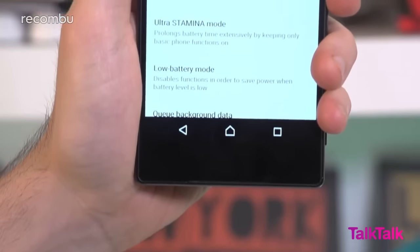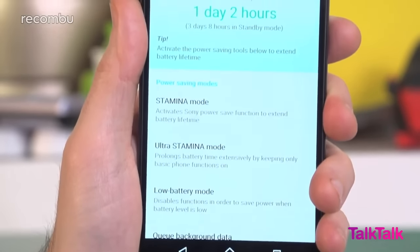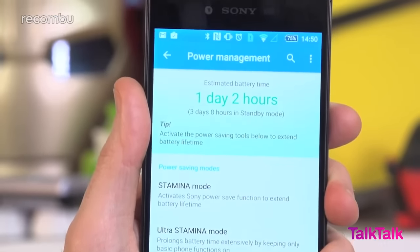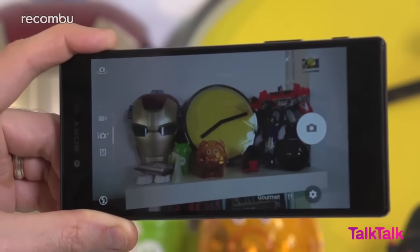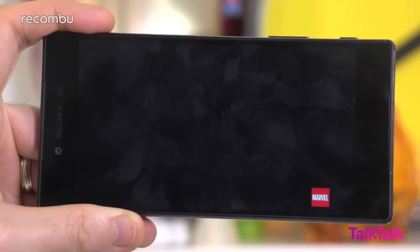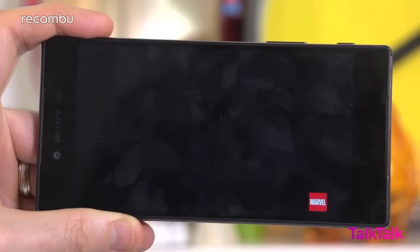One obvious question is, does that crazy 4K screen affect the Xperia Z5 Premium's battery life? Well, you can just about still scrape a full day of use from a single charge, as long as you don't go completely nuts playing loads of games and snapping everything with the camera. If you do decide to stream video non-stop, you'll get around 5 hours of playback before it dies. That's pretty good, but sadly not quite as good as the Z5 and Z5 Compact, which managed a full day and a half of use between charges and roughly 7 hours of media playback.